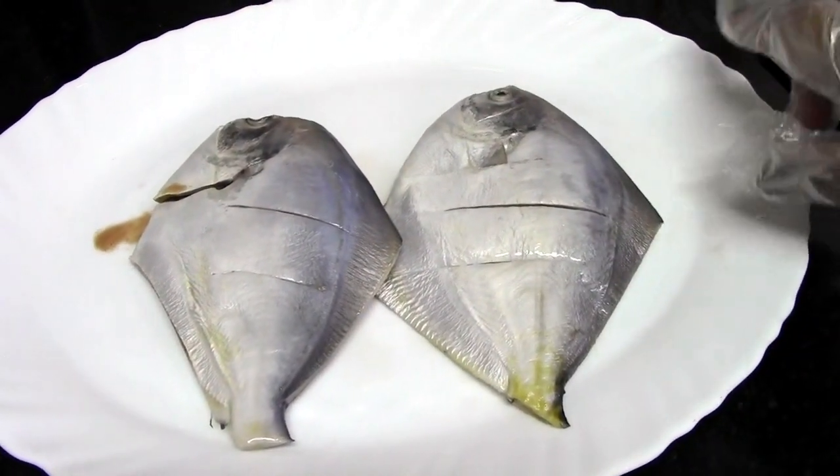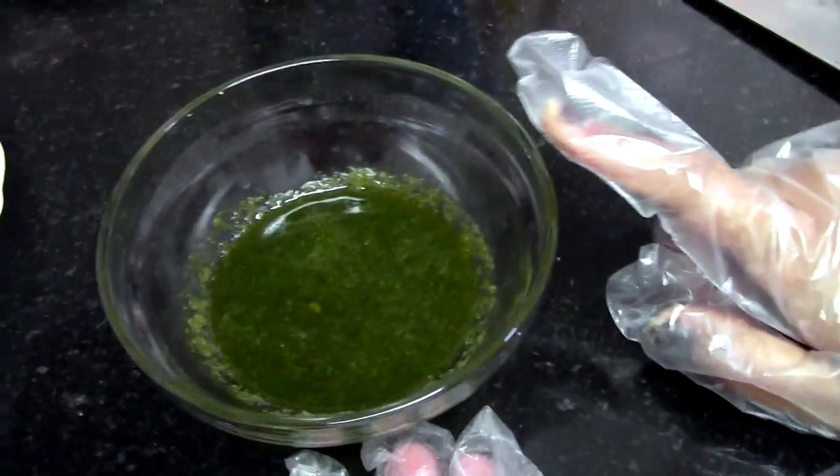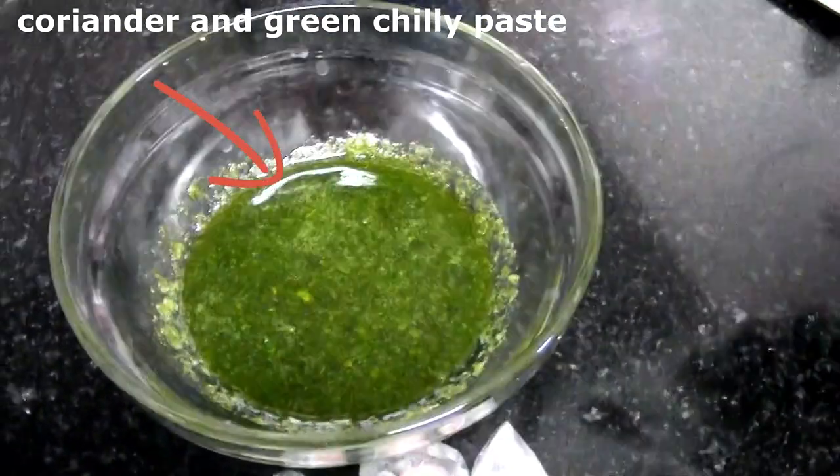And now I am going to make the paste, the masala paste. For that I took coriander and green chilli and pasted them together.